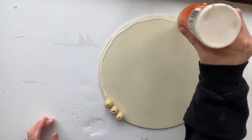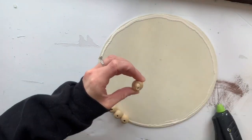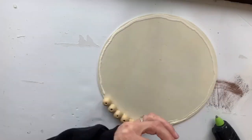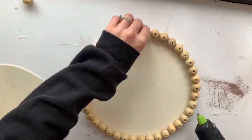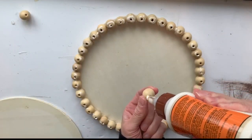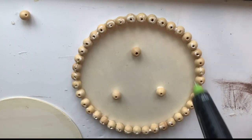What I decided to do was add some wood glue for extra strength. When placing your beads you want to make sure that they're pretty close together, and I also put the hole up and down. Once I had that completely done, I took three more beads and I put them in the center of my circle in the shape of a triangle.